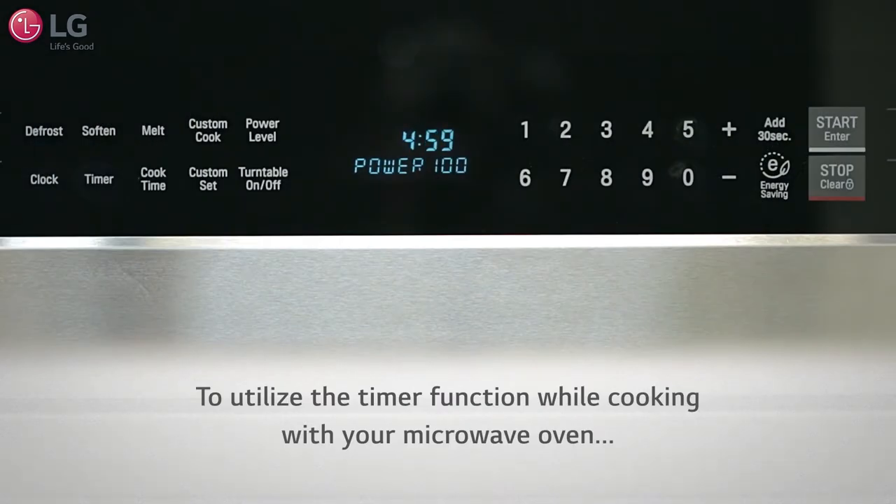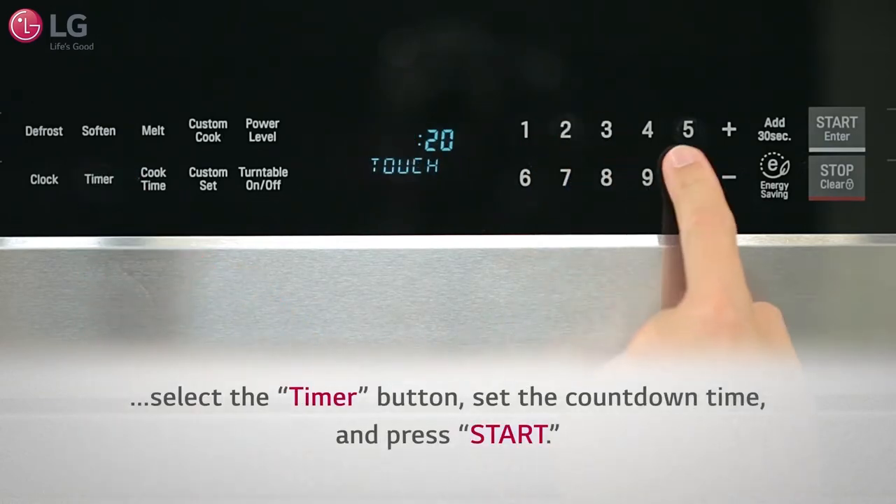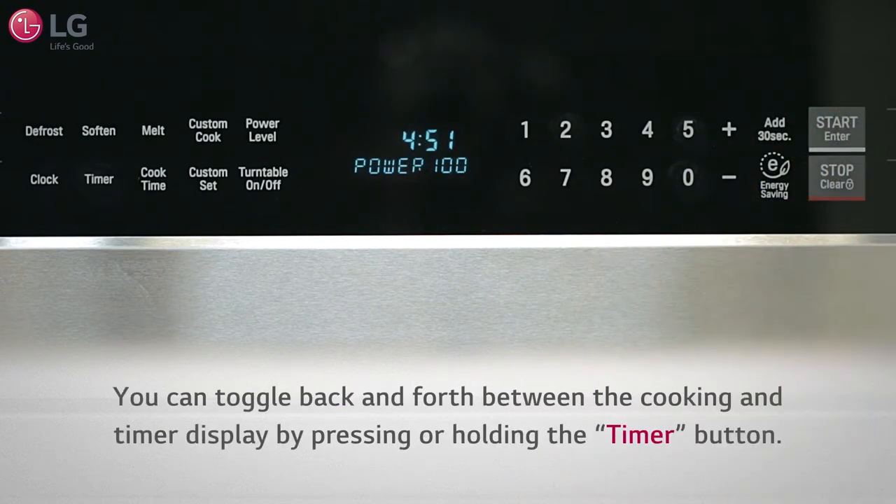If you want to utilize the timer function while cooking with your microwave oven, select the timer button, set the countdown time, and press start. You can toggle back and forth between the cooking and timer display by pressing or holding the timer button.